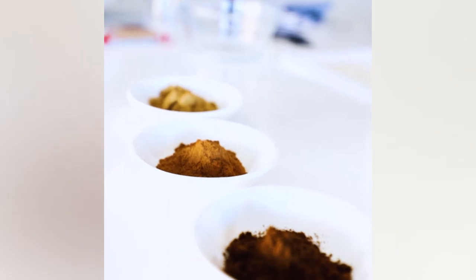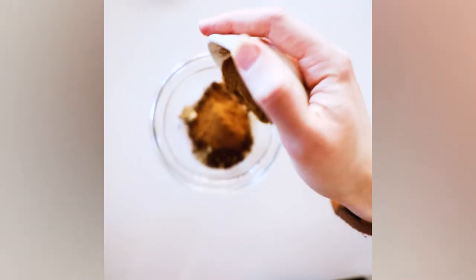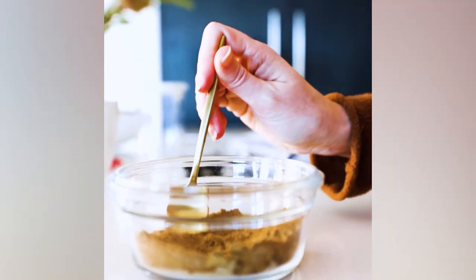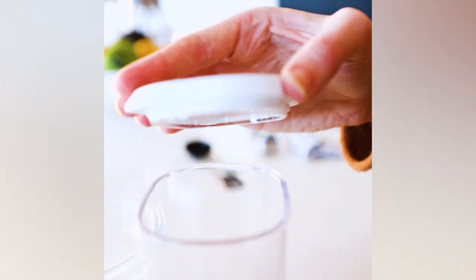Start by combining three teaspoons of ground cardamom, three teaspoons of ground cloves, two teaspoons of ground cinnamon, and two teaspoons of ground ginger. Spoon one teaspoon of the spice mix into a mug and save the rest of the mixture in an airtight container.